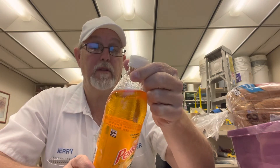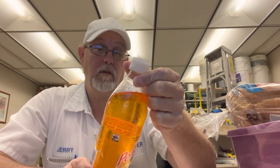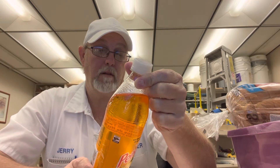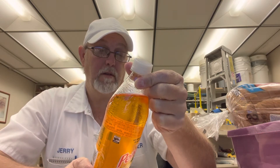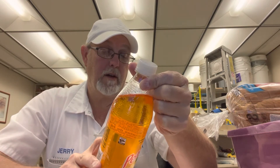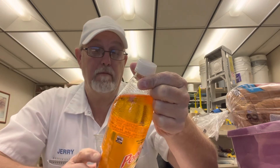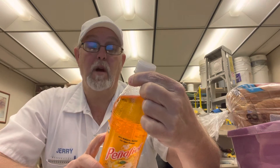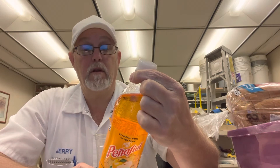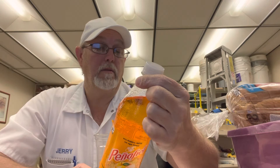Contains less than one percent of juice. Sodium is 85 milligrams, total carbs 34 grams, total sugars 33 grams, included is 33 grams added sugars. Carbonated mineral water, high fructose corn syrup, citric acid, apple juice concentrate, sodium benzoate, and it has some sucralose in there.